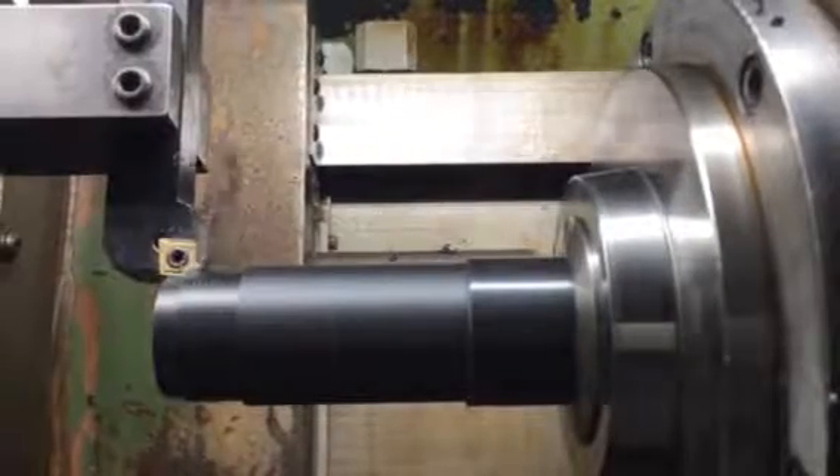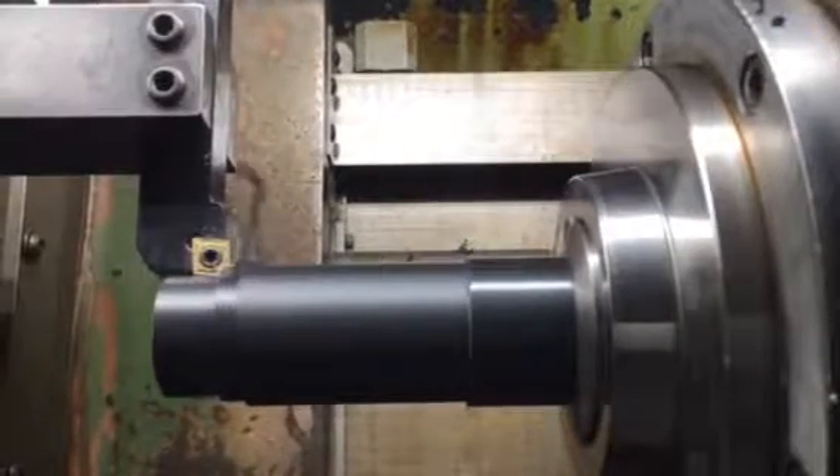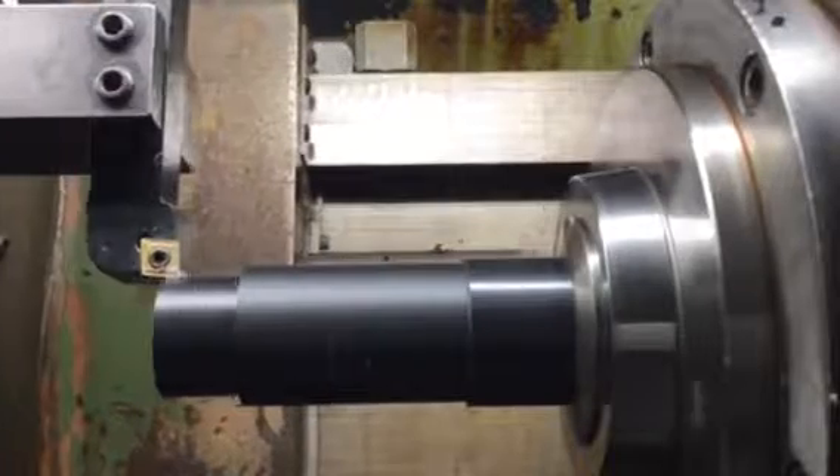If you're taking a deeper pass, it should break it up a little better. Yeah, exactly.